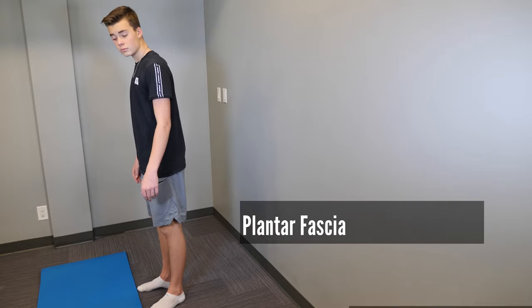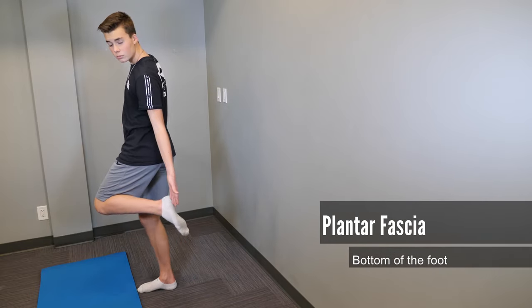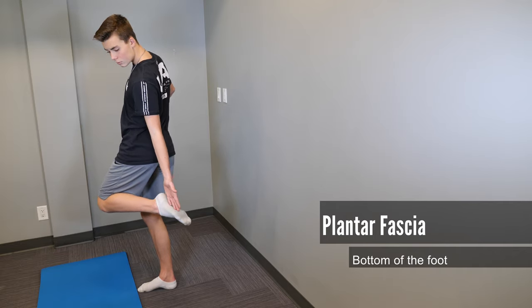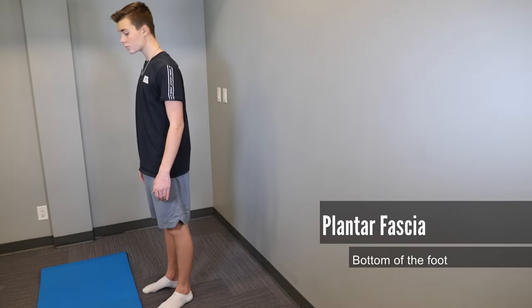The next muscle we're going to stretch is the plantar fascia. The plantar fascia is the muscle and fascia of the bottom of the foot and is a common cause of heel pain. To stretch this, you'll kneel down onto your knees and tuck your toes up underneath as tightly as you can.